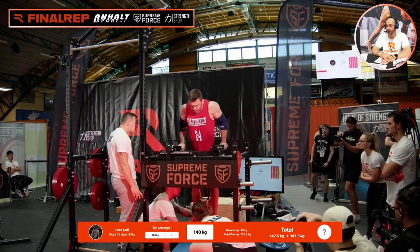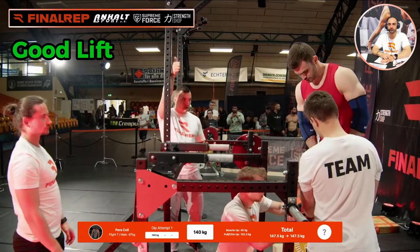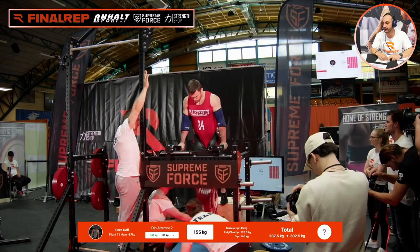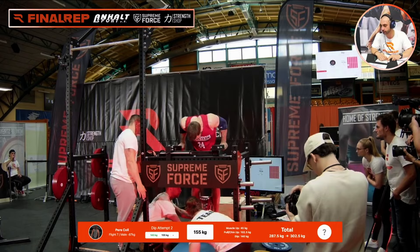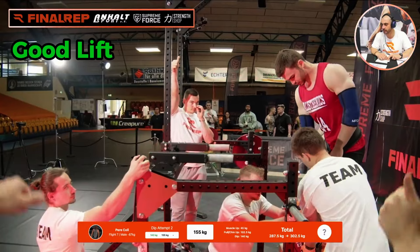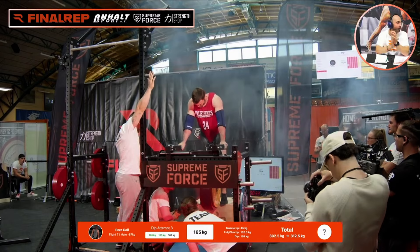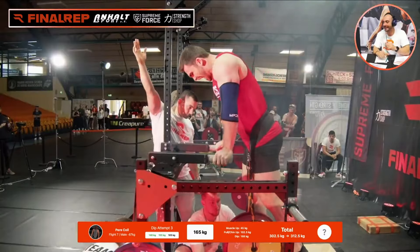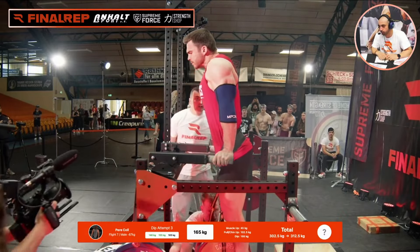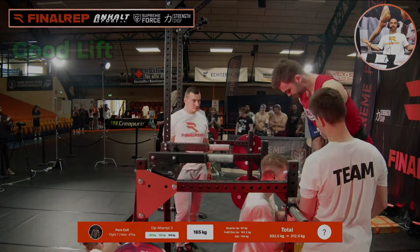Let's go, Pere! Oh, that's cheap. To this man — let's go, let's see what he can do. Solid, solid, solid — a valid attempt. Let's go! Make some noise in the comments, please show some love. Let's go, Pere! Come on. Jesus Christ — whoa, whoa, whoa. That's a valid attempt.